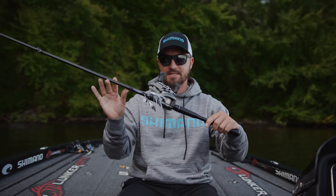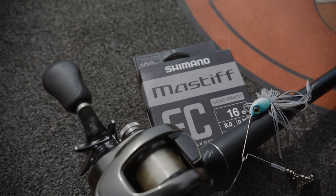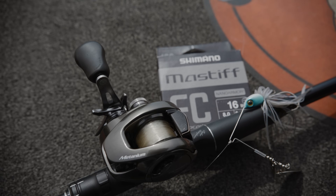And there you have it — the ultimate system for effectively fishing spinnerbaits using 16-pound test Mastiff fluorocarbon line.